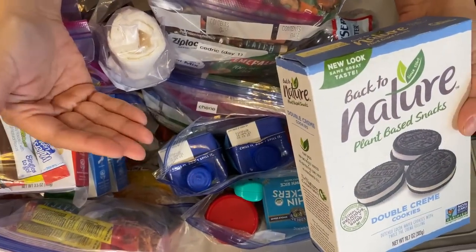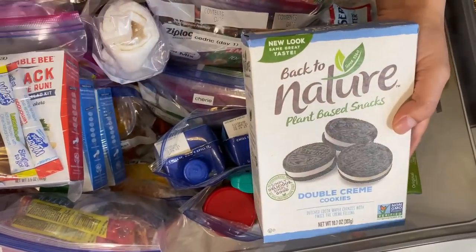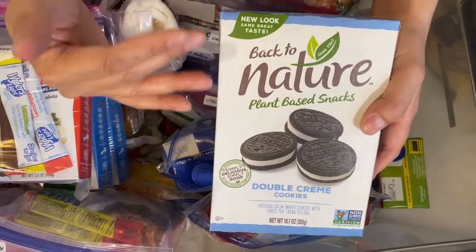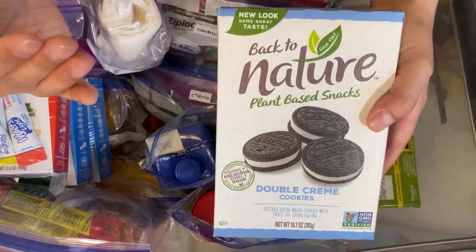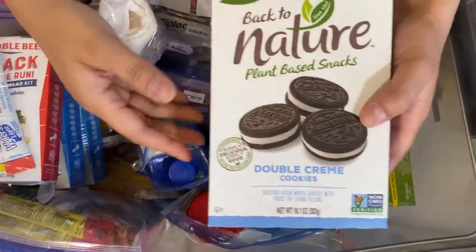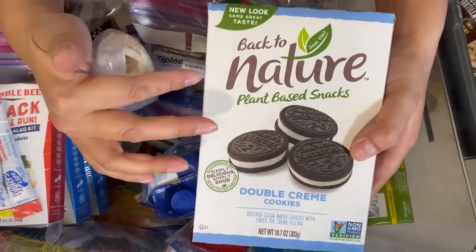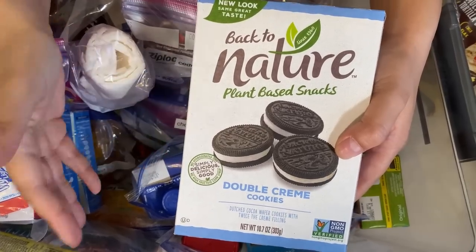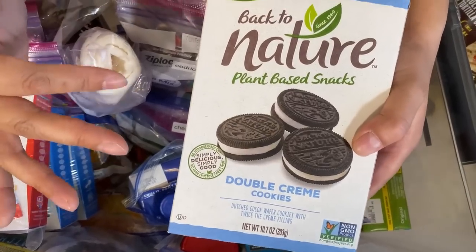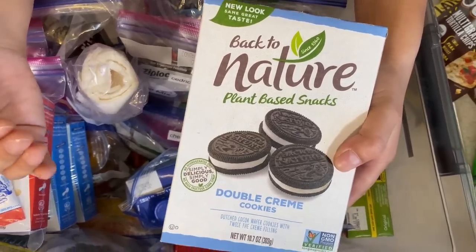One thing I learned from the 72-hour emergency kit I put together a few years ago: my brother, who's a prepper, told me to go through your kit and pretend like you're actually using it during a disaster scenario. My family and I went through it, and what I learned was my husband got quickly tired of all the foods — so in this one I upped it and really thought about something they would genuinely be okay eating.